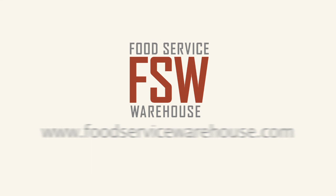For more information, visit us online at www.foodservicewarehouse.com or call the number provided.